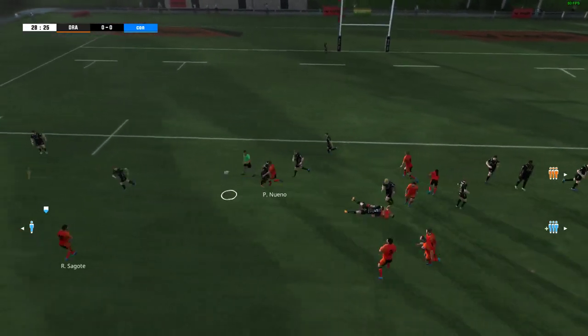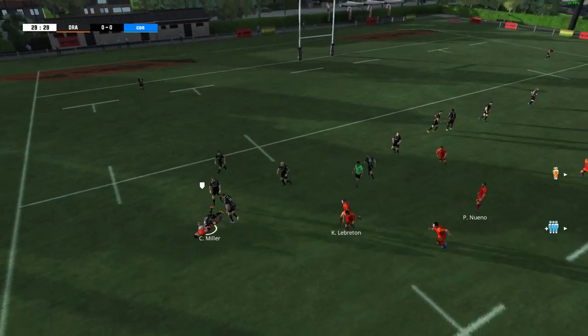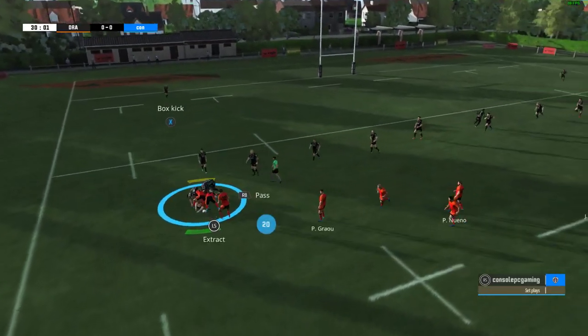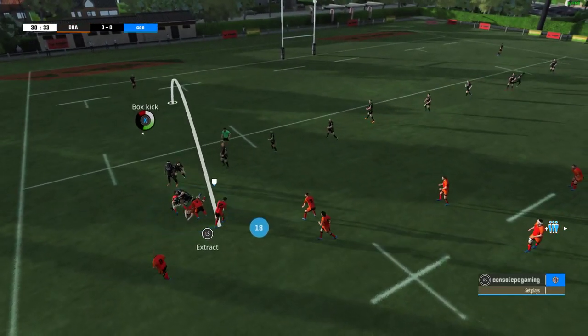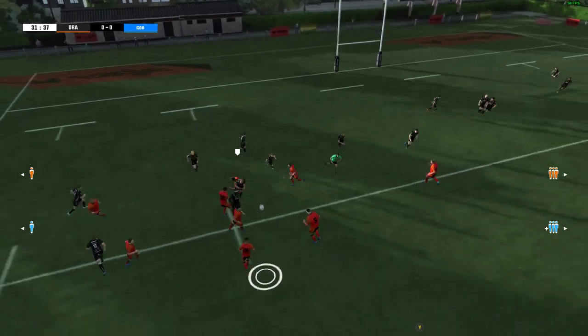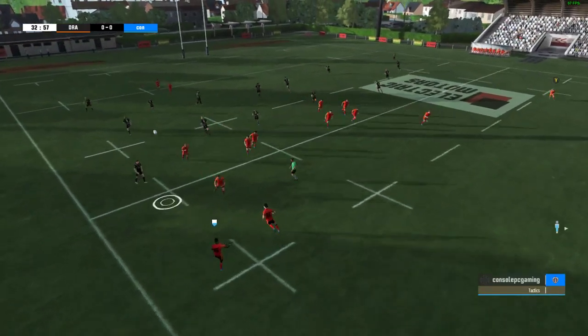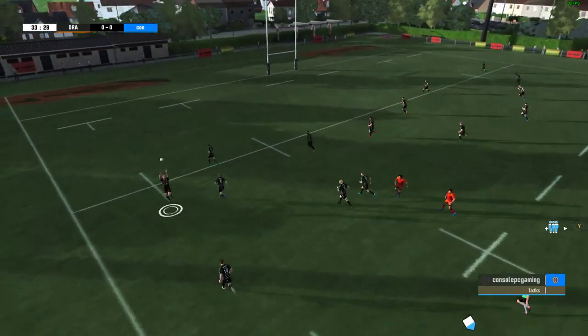That's right, Nick. Be really interesting to see what exactly. Wonderful offload. In they go to the ruck. They still control the ball and can go wide. Lewis recovers the ball. Ball safely taken. He's under pressure but he had enough room to clear the ball.